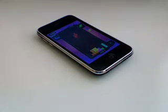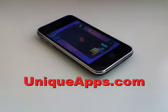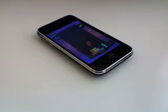That's my review of Tetris for the iPhone. This is Ryan with UniqueApps.com. I hope you enjoyed this app review, and if you did, go ahead and subscribe to my YouTube channel for future app reviews and giveaways that I'm going to be doing soon. Hope you all have a great day and hope you enjoyed this review. Have a good one.